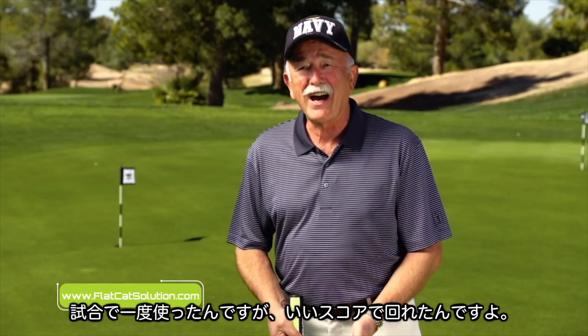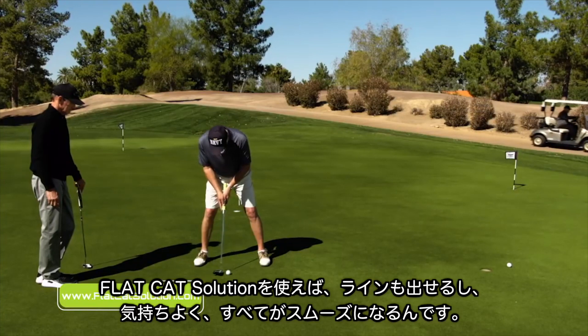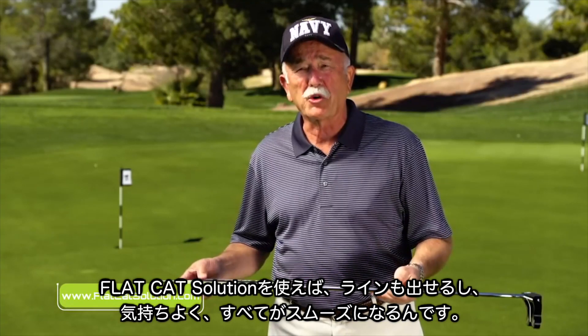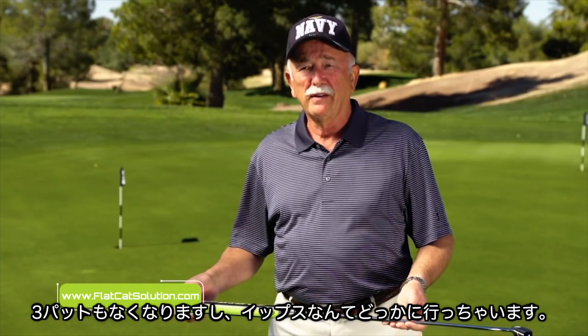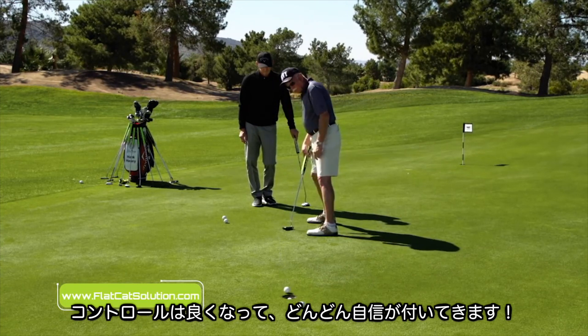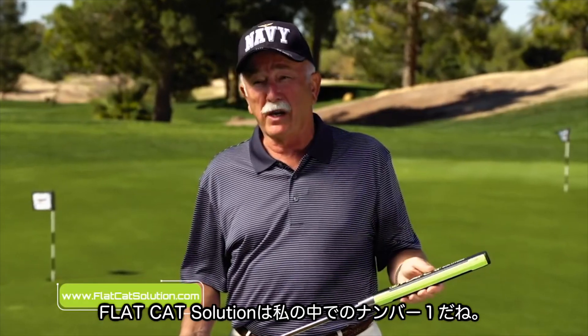I used it one time on Monday in a tournament. I shot the low round, not one three-putt. With the Flat Cat and being in balance and just having the confidence of knowing that I was lined up correctly, everything was smoother. The yips went away. The three-putts were gone. The control was better. The confidence even grew. And as the round went on, it got better and better. The Flat Cat Solution is the best thing I've ever done for my golf game.